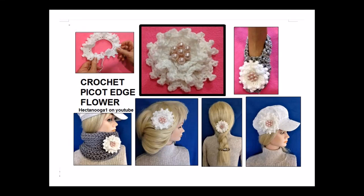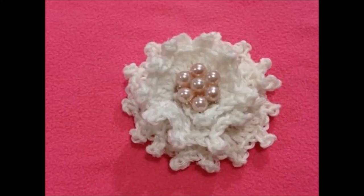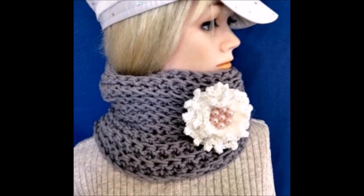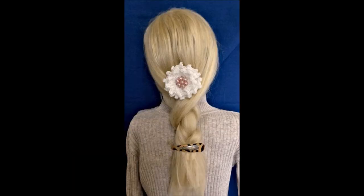How to crochet a picot edge flower. You can use these flowers on slippers, hats, cowls, and scarves, or in the hair.